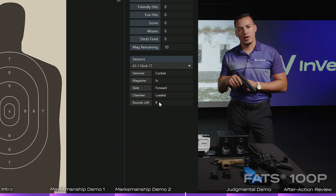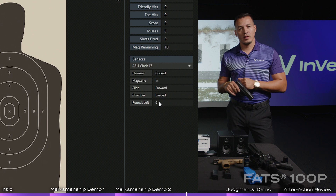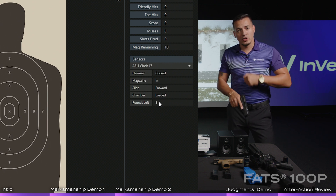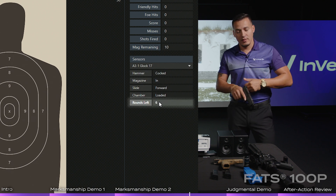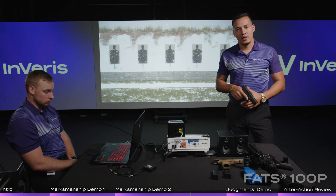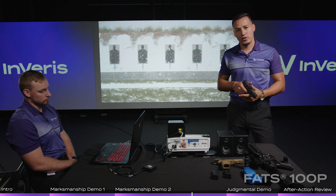The same thing happens in the software here on the FATS 100P. There are nine in the magazine, one in the pipe. If the student were to rack that slide again — just like in real life — it would expel that live round. It does the same thing in the simulator. As many times as you rack it back, it will keep discounting those rounds out of the weapon, leaving you with fewer rounds left, just like in real life.